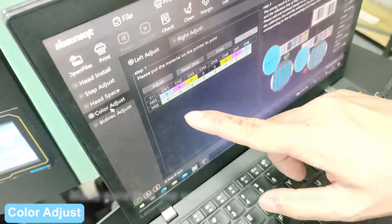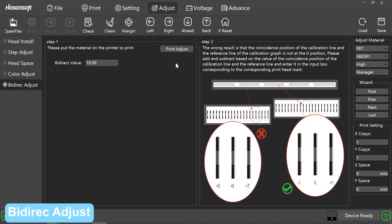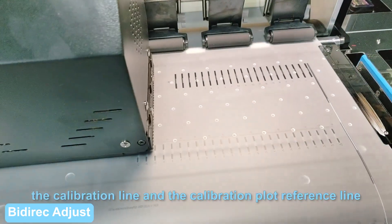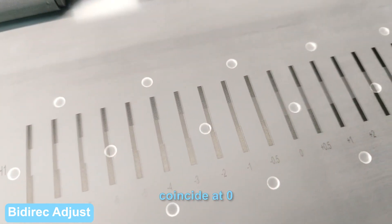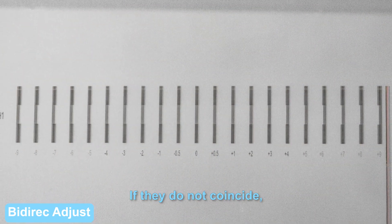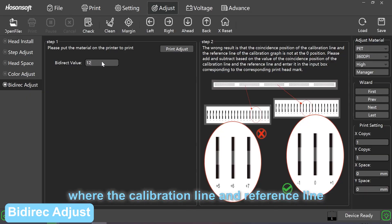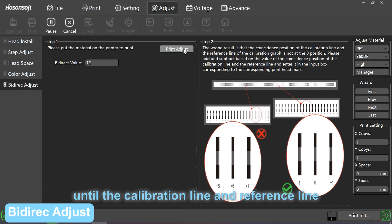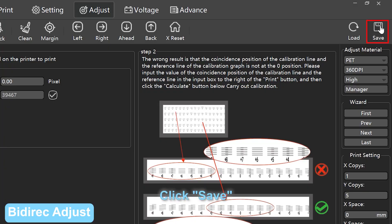Color adjust: make sure that the values are all set to zero. The normal state is that the calibration line and the calibration plot reference line coincide at zero. If they do not coincide, add or subtract according to the value of the position where the calibration line and reference line coincide, and reprint until the calibration line and reference line coincide at zero. Click save.